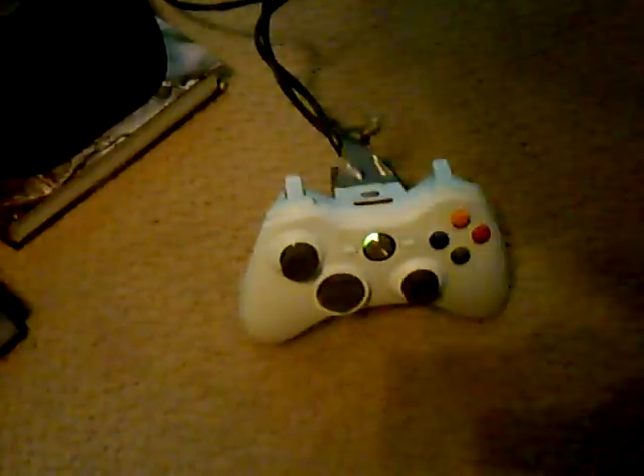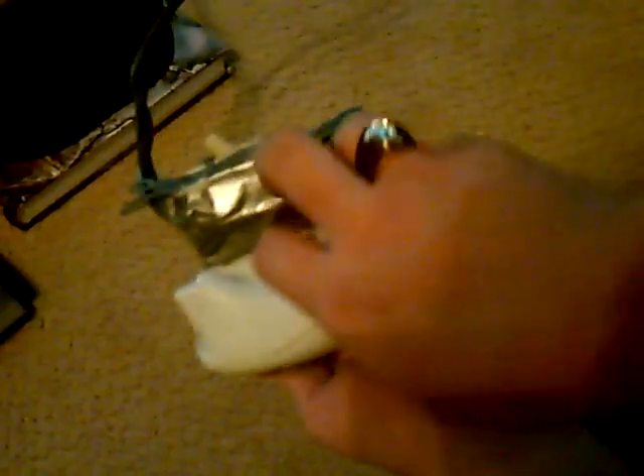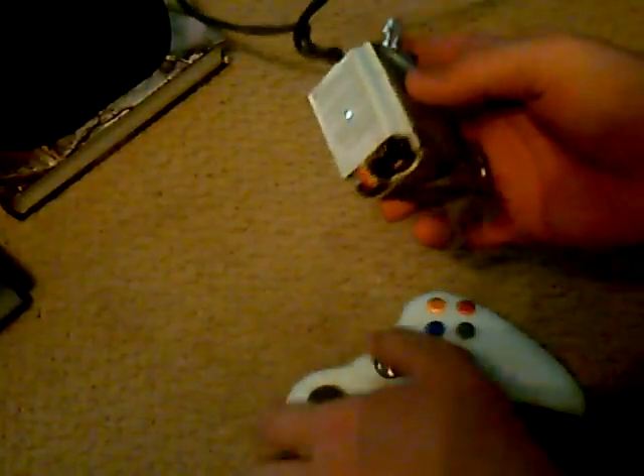I have my computer set up with Canon Able running so I can lag wirelessly. And here's my newest lag switch. I actually decided to hook this one right up to my controller. It makes it a lot easier to use because all you have to do is flip it, and it's on the back of the controller. It's built directly into the battery pack.